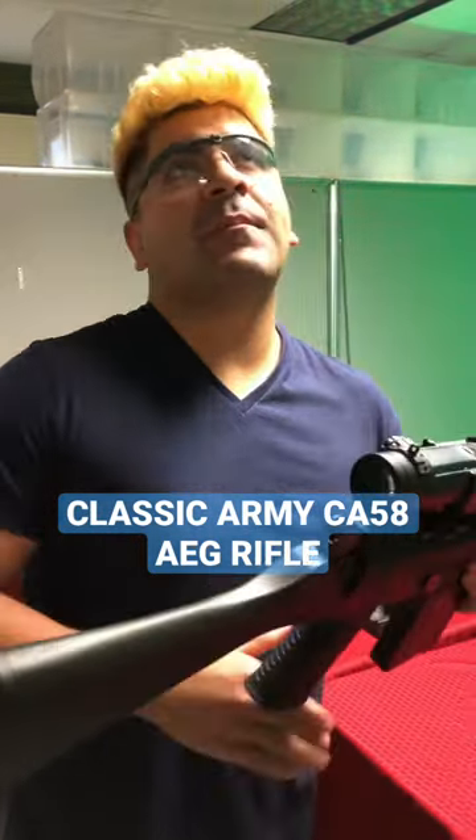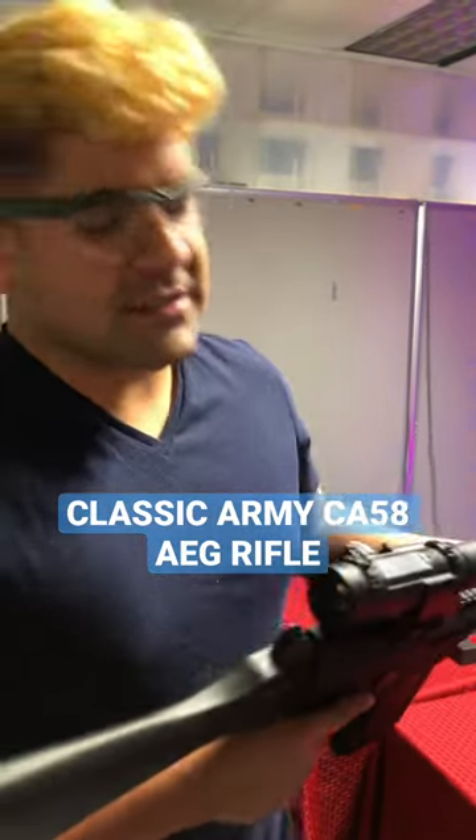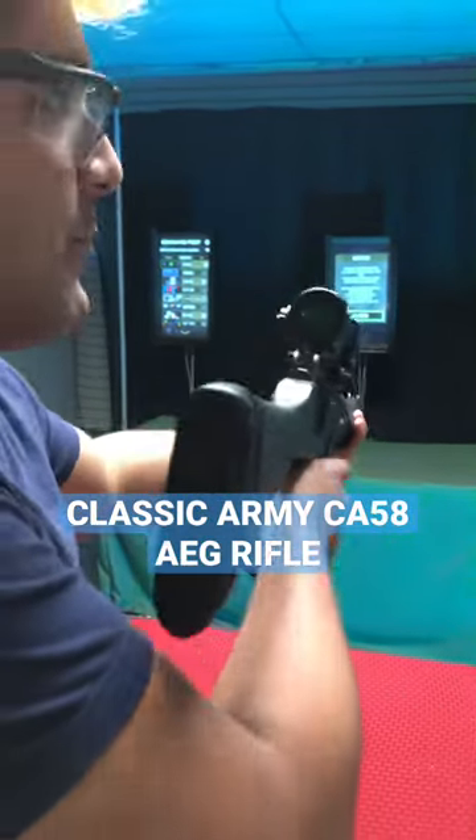Right now it normally retails for about a little over $300, but it's actually discounted to about $260. Let's go ahead and test fire this bad boy — let's just do some semi. Do some full auto. Bear in mind, this is a high cap.